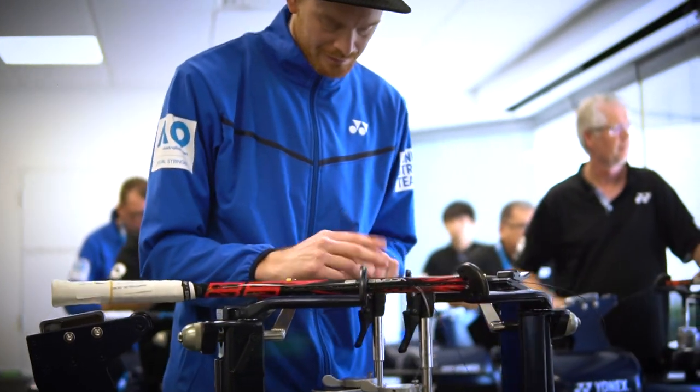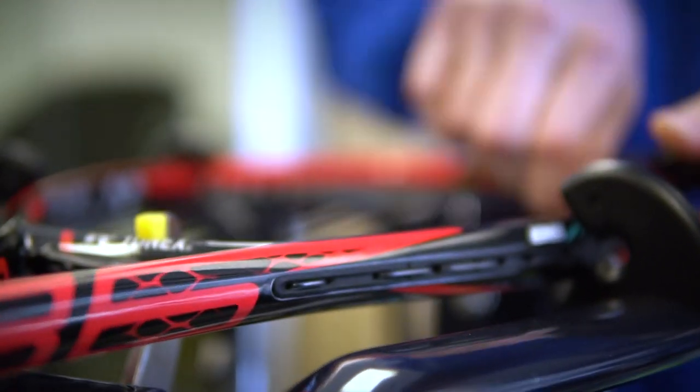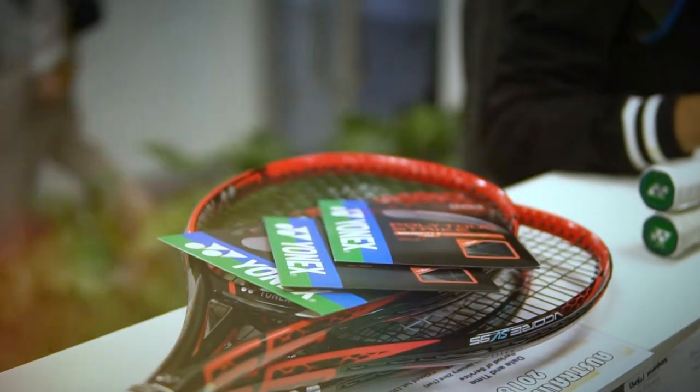I started using the string — I'm using the Poly Tour Strike. It's got a lot of pop on it. It helps me with my forehand and my serve. It's definitely very important; it's what makes or breaks your shots. You have to have complete trust in it. With these strings, I feel like I can go for any shot I need to.